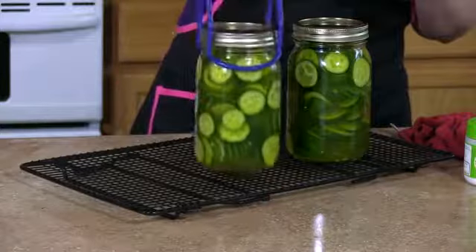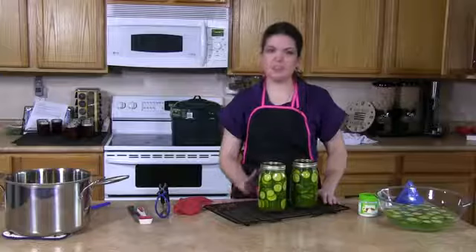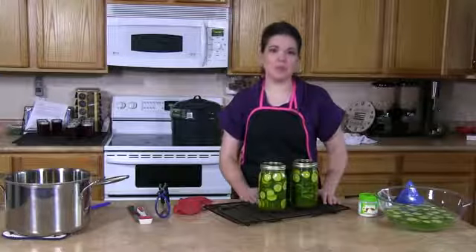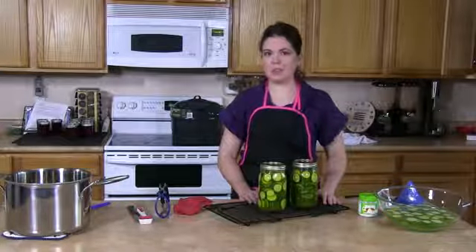Once they're done processing, remove them from the canner and allow them to cool on racks. Your pickles will need to cure for at least two weeks before they're ready to eat. But if you followed the preparation properly, when you eat them, they'll be nice and crisp.